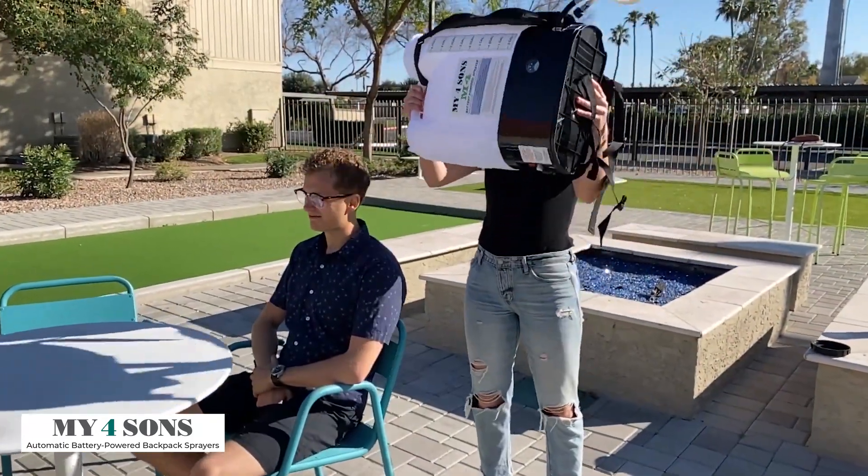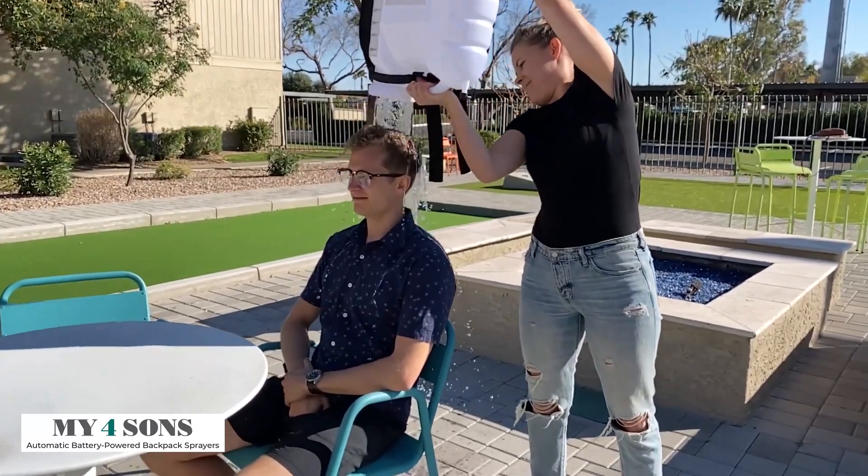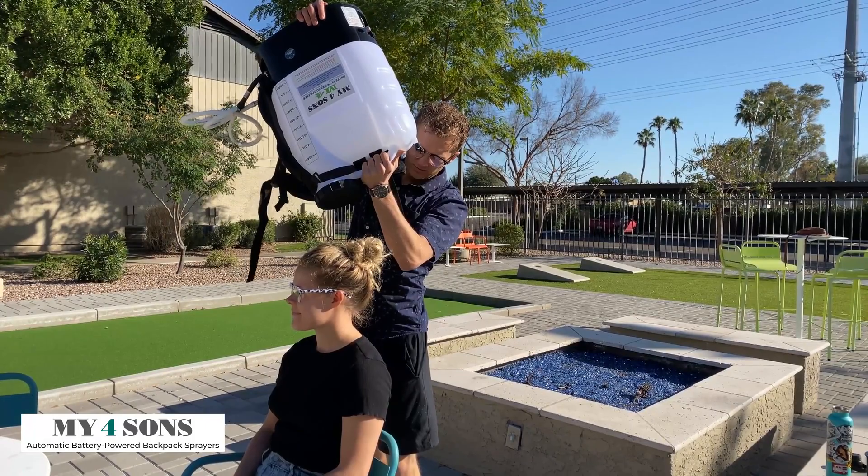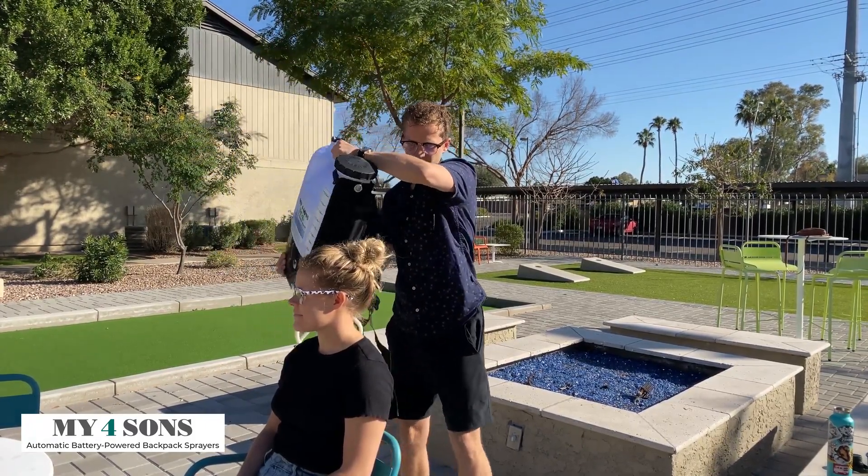Here's what happens without the new M4 tight lid seal. And this is what happens with the new lid seal — drip free, even when inverted.